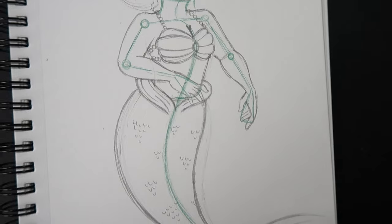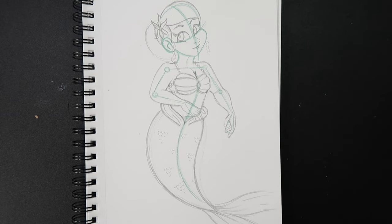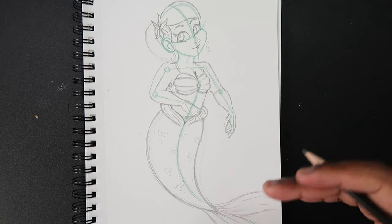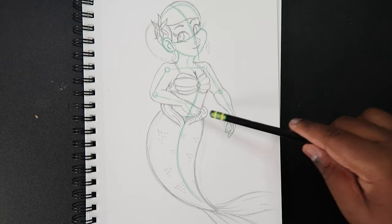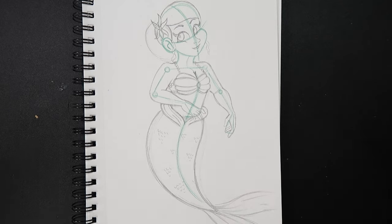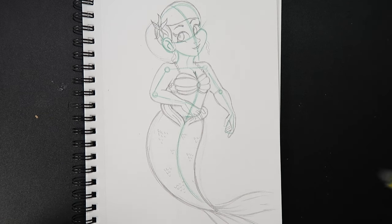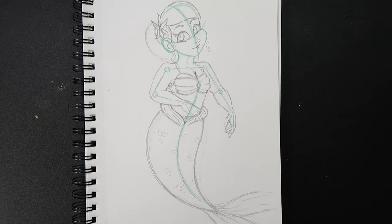Now let's zoom back out to see what we've got. Here's what our mermaid character looks like so far. At this stage you can change up anything you want — change the hairstyle, change the flower to a starfish, change the bra, make that look a little different, add some jewelry to the arms and hands, or do whatever else you want with the mermaid tail. Whatever accessories you want to add, do it now. Because in this video I'm going to ink this drawing, give it some color, and show you guys what that looks like in time lapse.